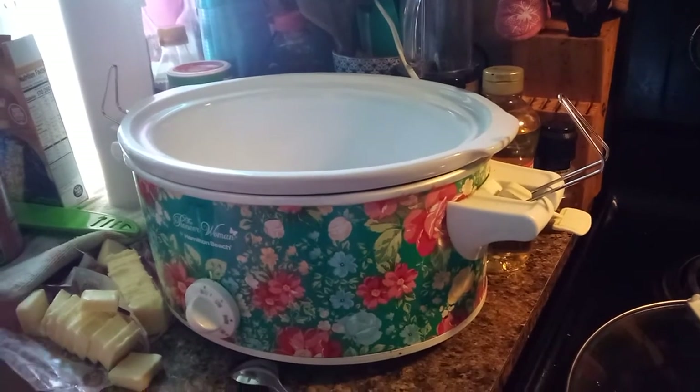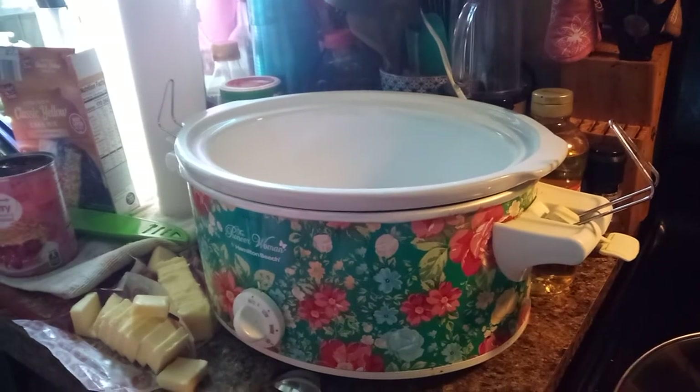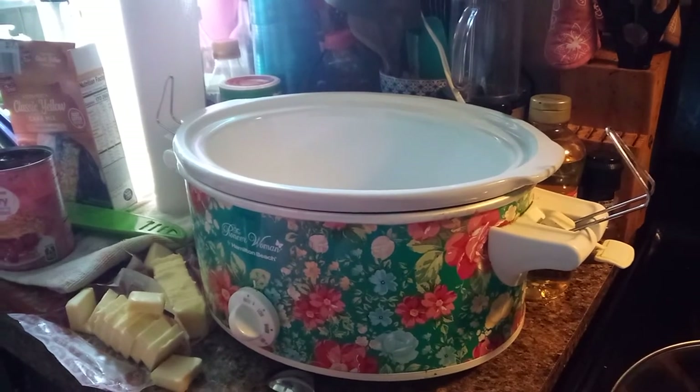Hi everybody! I'm not feeling great because I haven't been doing long cooking, and I'm sorry. But I'm going to make a little something for you today — a nice easy crockpot cobbler. You can use any flavor you want. We're making cherry.